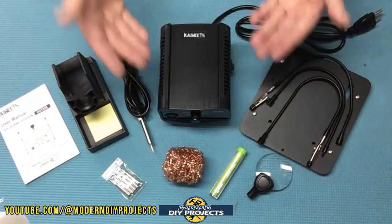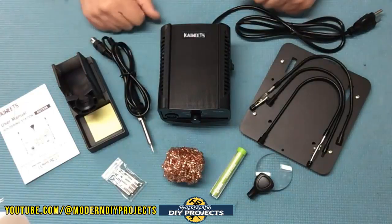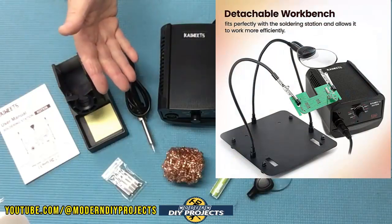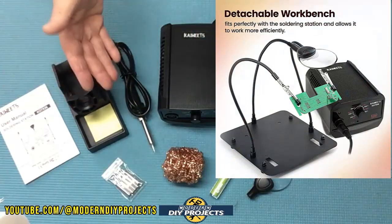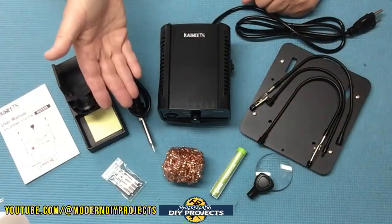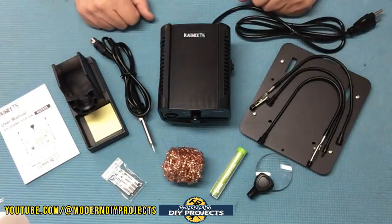This is the K-Weeks soldering iron plus soldering station, available on Amazon — link in description below. At the time of making this video, this kit retails for $62.99, but they also have a 30% off discount coupon on their Amazon page, making it even cheaper than that.